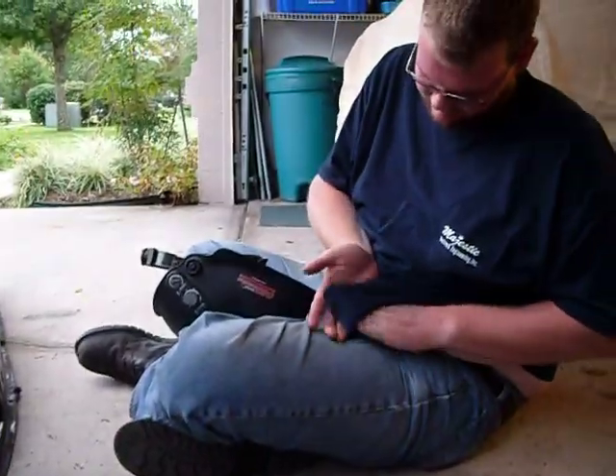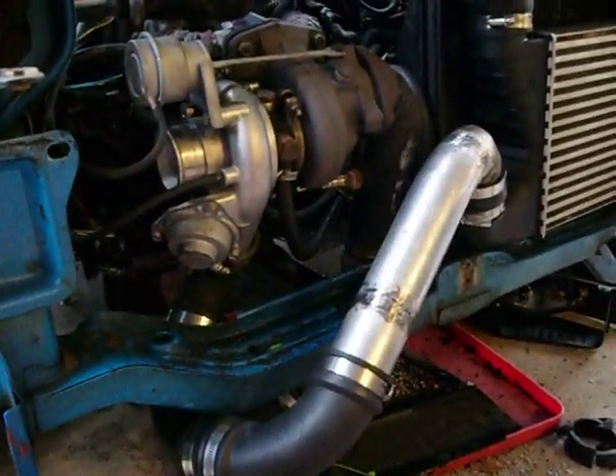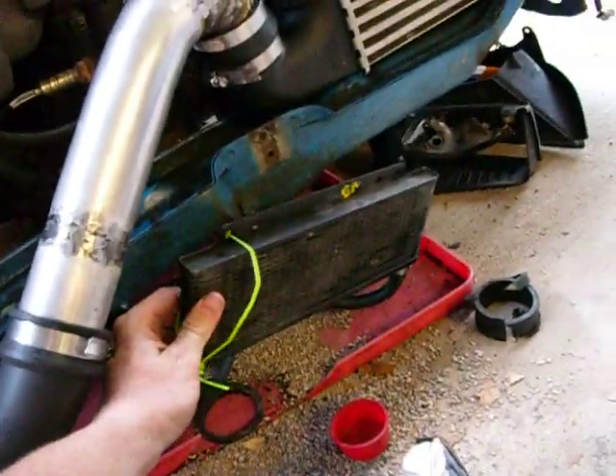Matt and I are sitting out here. We've been toying with the Gio for a little while. I had to pull the bumper off so I could properly mount the intercooler and the transmission cooler that I have.